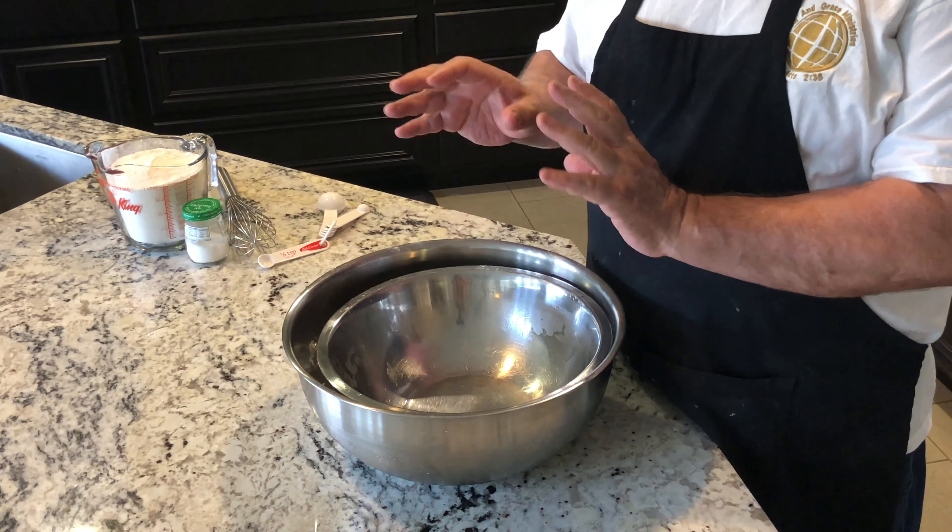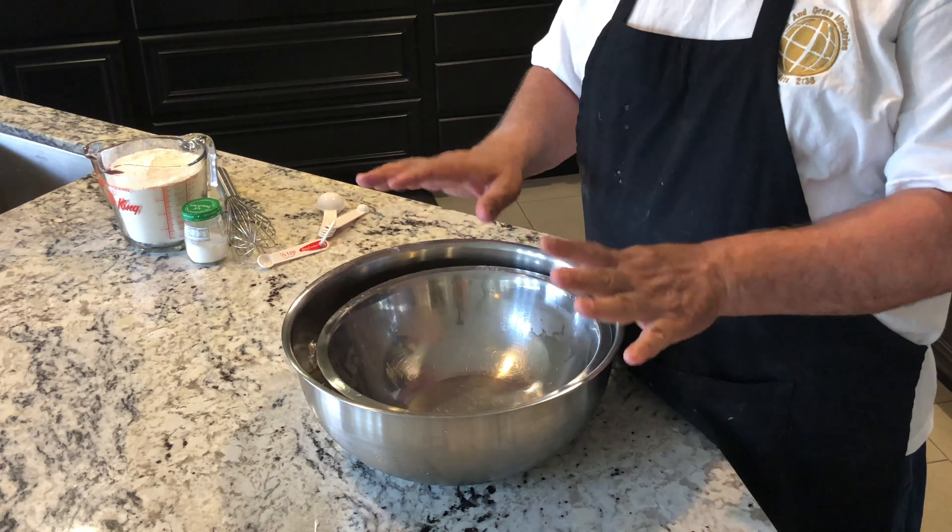We're going to start out with a chilled bowl. What that means is I got ice in here and I put my metal bowl on top of it. So everything I mix in there will stay chilled because I want the butter to stay cold — I want the flour, the mixture to stay cold. That's a chilled bowl.